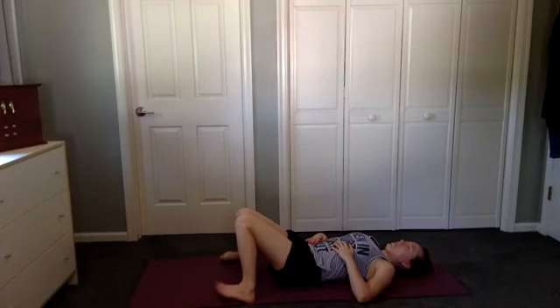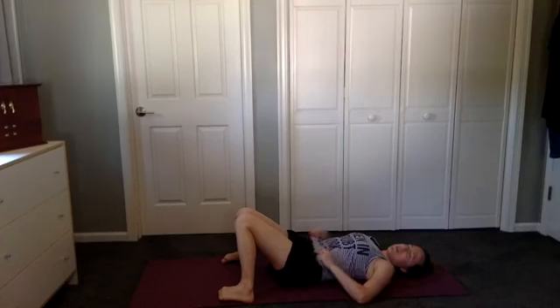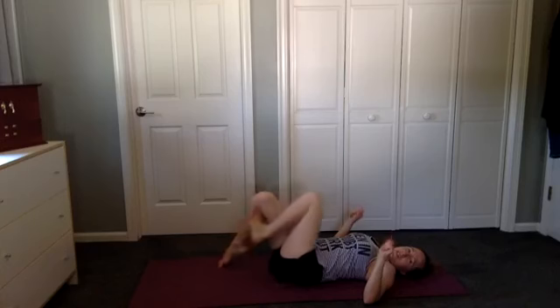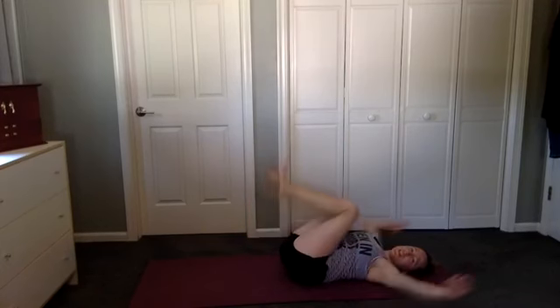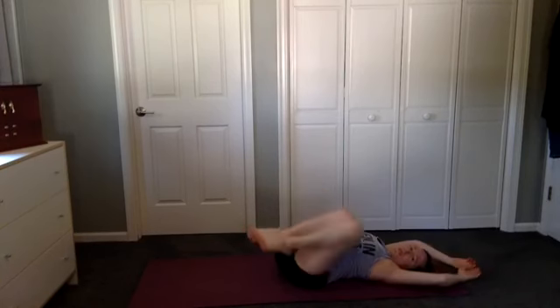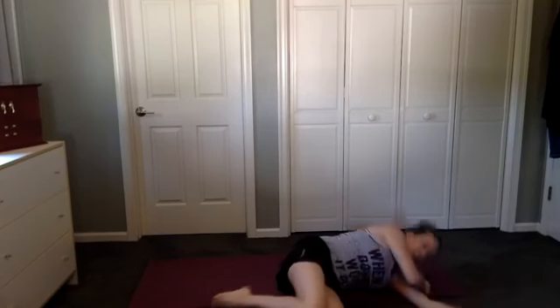One more deep breath — notice what feels good right now. Watch as you inhabit your own body and soak that in. That is a good thing to be mindful of. When you're ready, start to move your body — wiggle your wrists and ankles, fingers and toes. Maybe take a big stretch, and then roll to one side and allow yourself to rest for a moment. When you're ready, press to sit up, and we will finish with a deep breath together. Inhale, reach up, and exhale, Namaste.